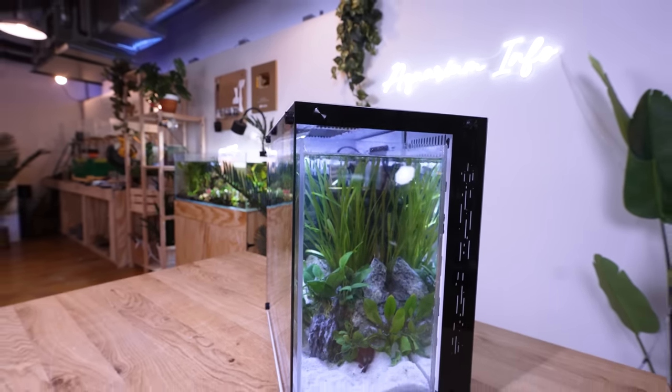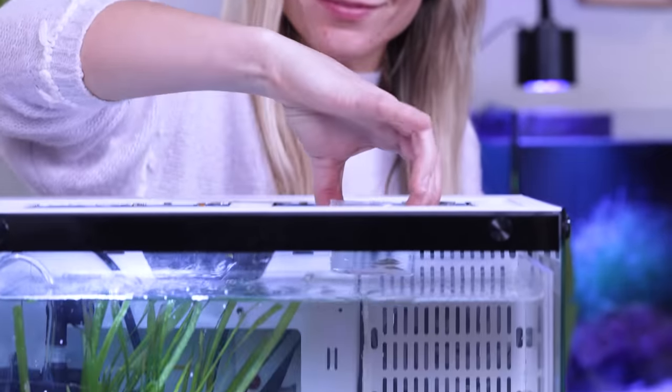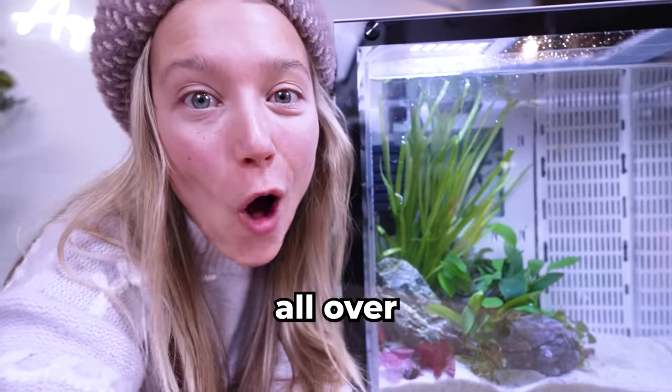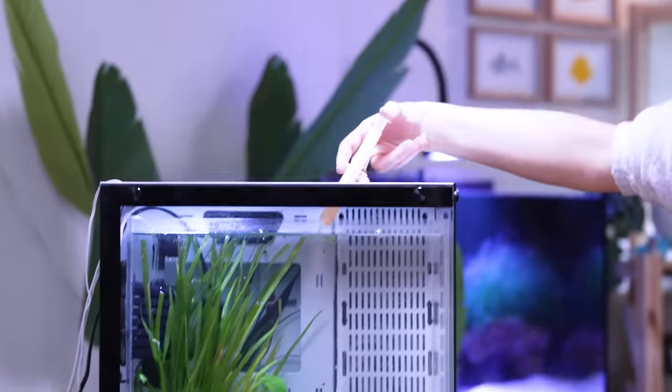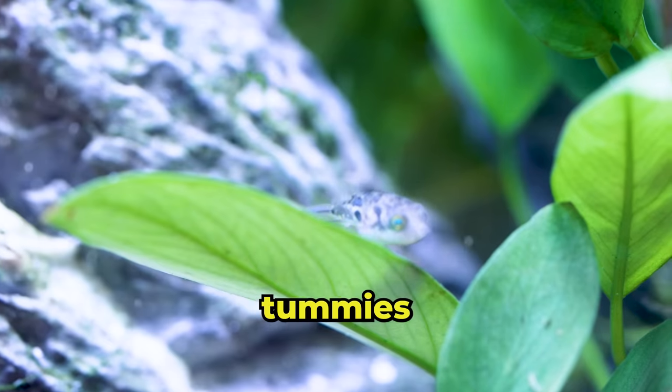The tank looks incredible, but will the PC actually work? Let's add in our tiny friends and find out. Just a couple weeks ago, they were in the store looking thin and scared. Just look at them now — buzzing all over the place. They always come rushing to the glass for snack time. Look at those fat little tummies. They're so cute.